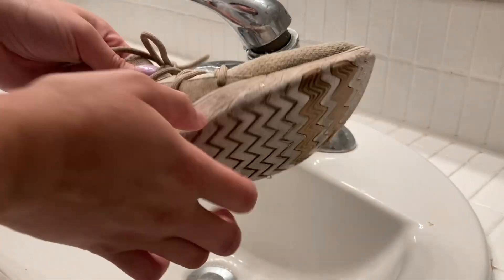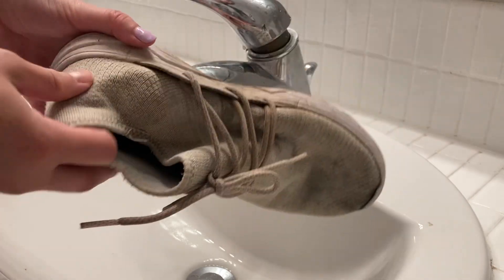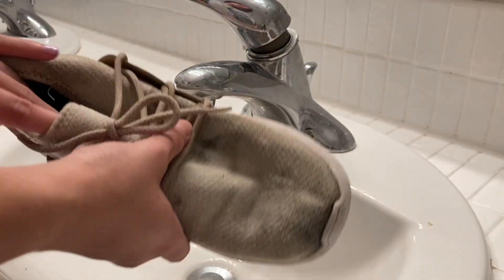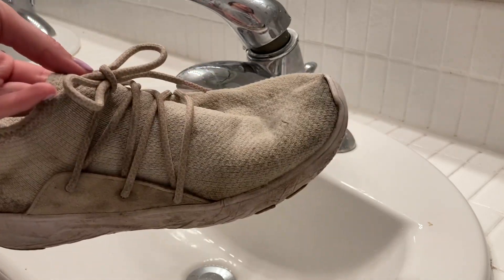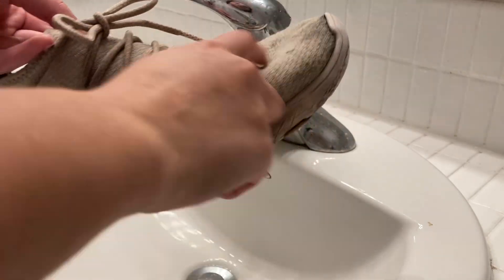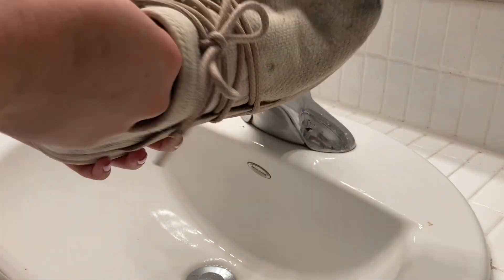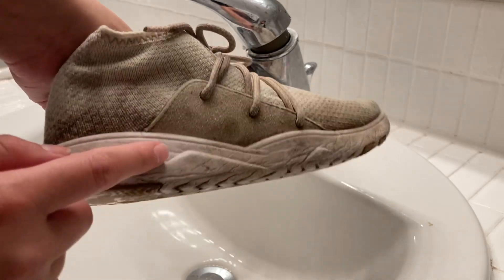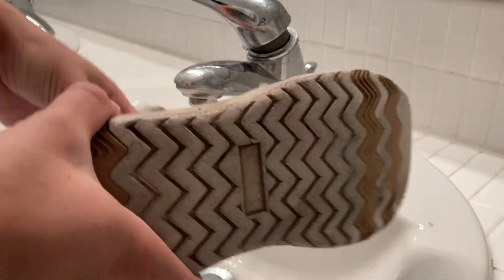I wanted to make a video cleaning my shoes just to see if it was possible to restore them back to similar how they were when I bought them. I've been wearing these shoes for a little while now and pretty much as soon as I bought them they got discolored by dirt. They were a very bright white mesh before, but now they're kind of a gray color with stains all over them and the sole blackened as well.